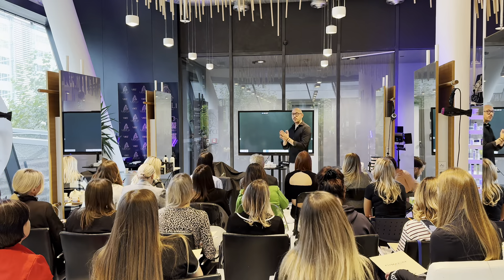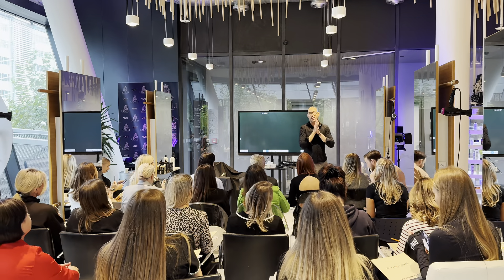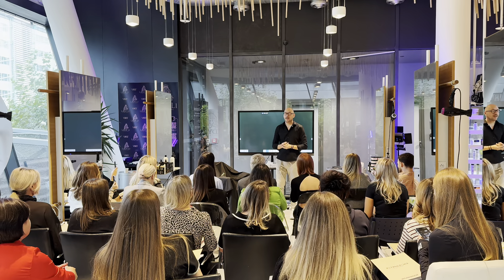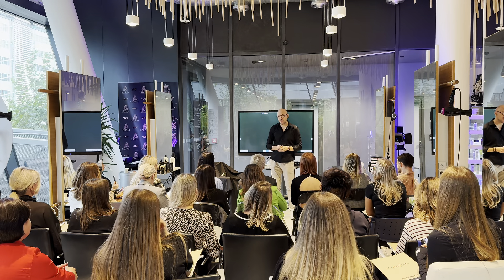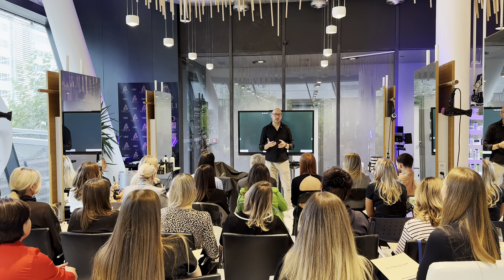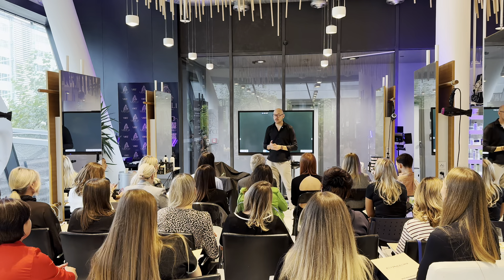Друзья, ну что, я вас всех приветствую. Я очень рад, что приехал в Прагу. Я очень рад, что вы приехали на мастер-класс. Я постараюсь, чтобы мой мастер-класс «Быстрое рельефное окрашивание» вам был сегодня полезен, чтобы вы взяли максимально много и чтобы применяли то, что я вам сегодня буду рассказывать и показывать.